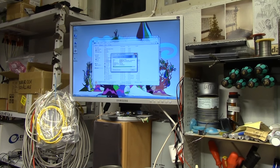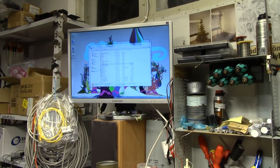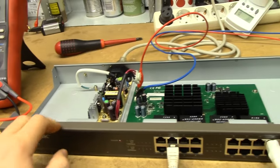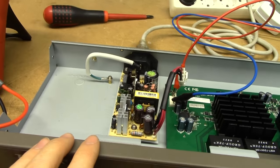Copying at proper gigabit speeds — a hundred-and-something megabytes per second. So we've certainly got a working switchboard and a bad power supply, so let's just pop it open and see if there's anything obviously wrong with it.